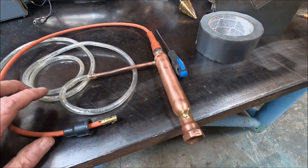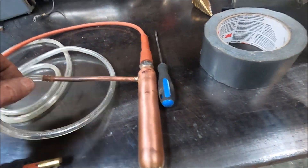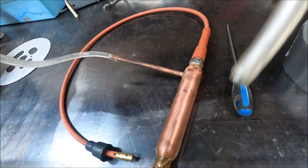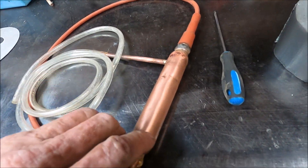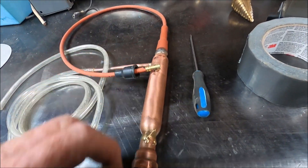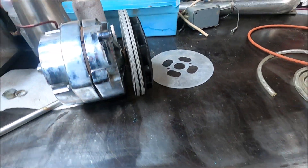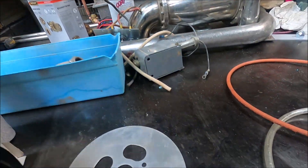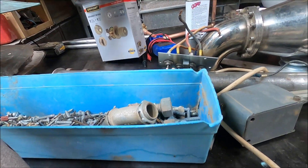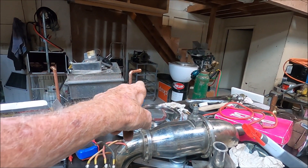Today's date is May 22nd, 2023. This is my detonation chamber. This is my air-fuel mixture going in, and it's going to be my ignition for it, and it's going to connect to that end of the pump right there.